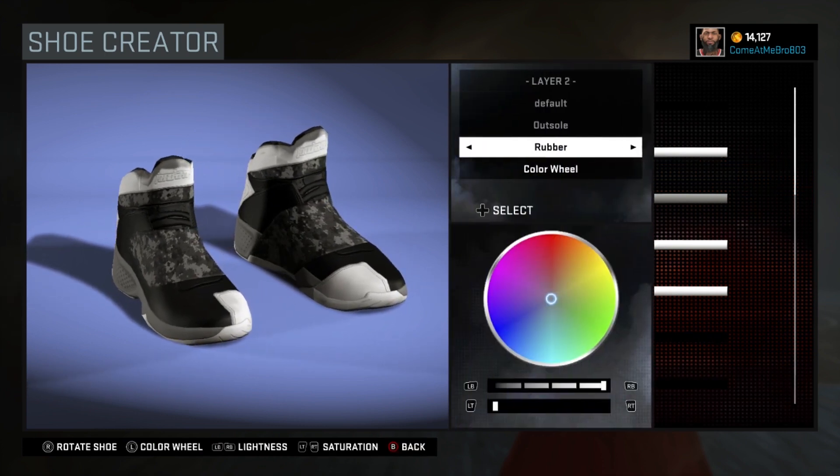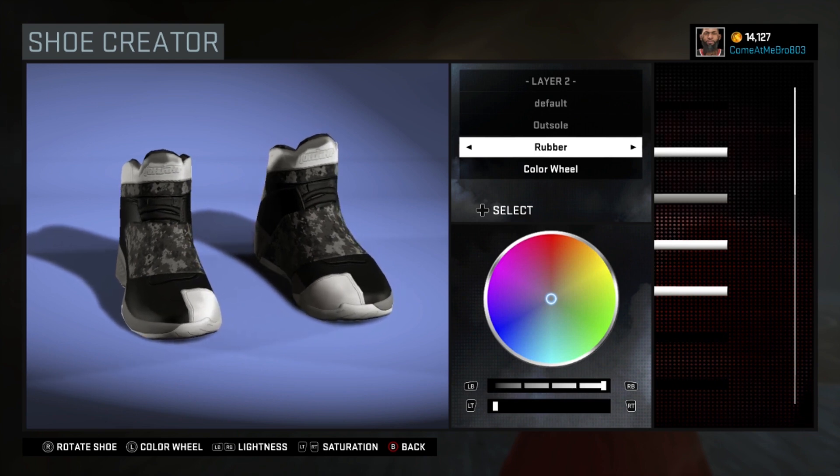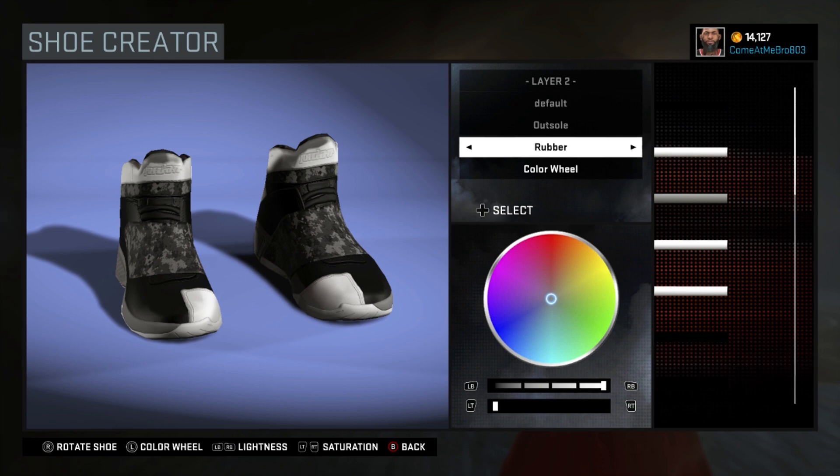I'm not familiar with the Jordan 20 at all — honestly I don't like the shoe, it looks too futuristic to me. I went rubber on the outsole and went with white on it. I got a hundred percent on the lightness and zero percent on the saturation.